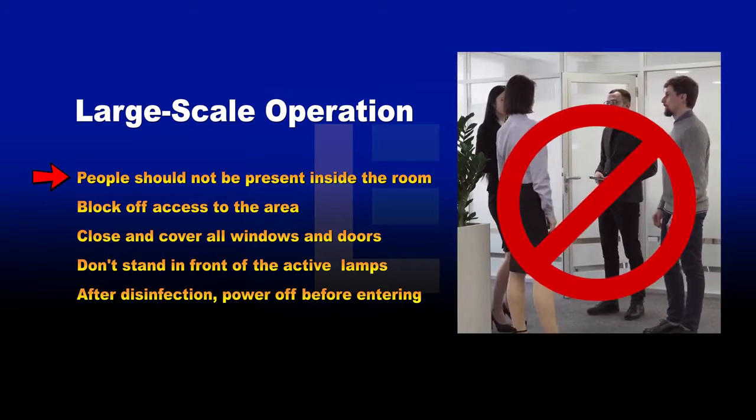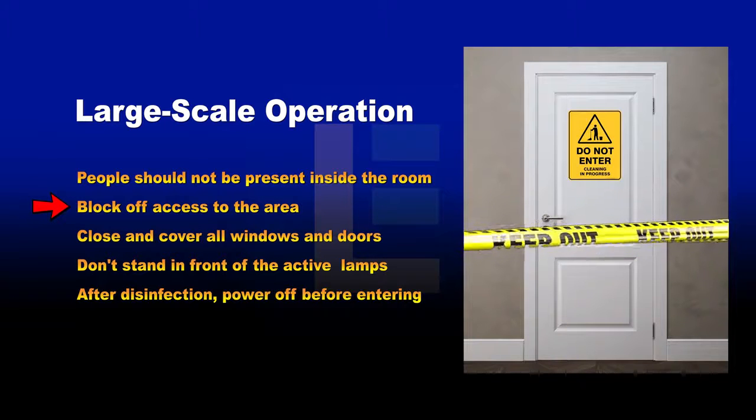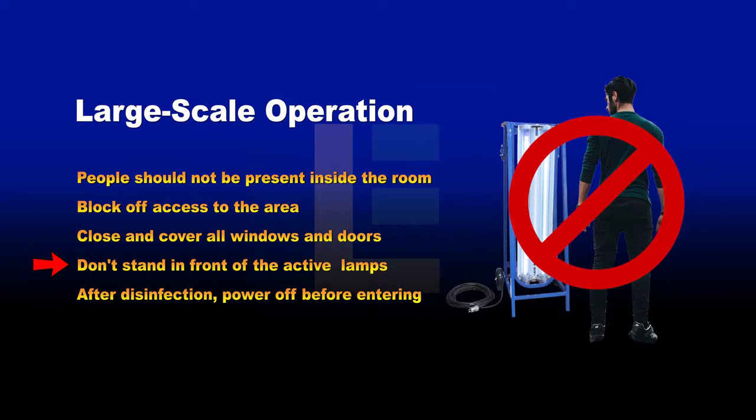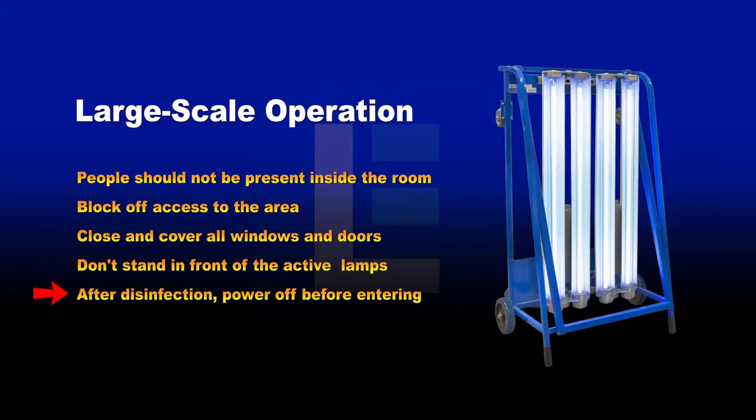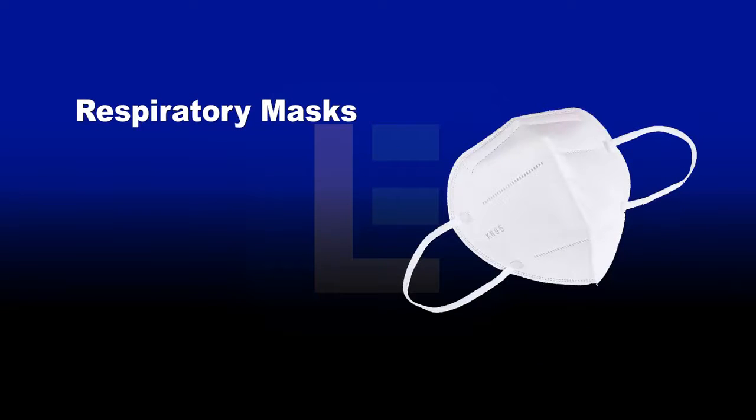During large-scale operation, people should not be present inside the room. Block off access to the general area by setting up signs, close and cover all windows to contain stray UVC light beams, and do not stand in front of the lamps when turning on the UV disinfection cart. After sanitation, power down the UV light before entering the room or handling the cart.